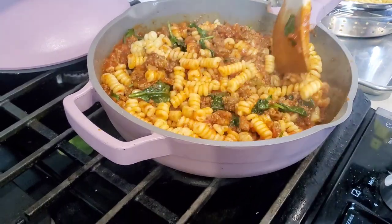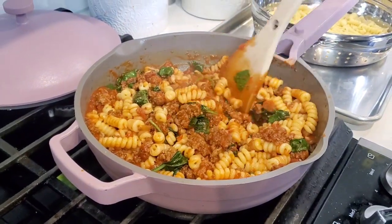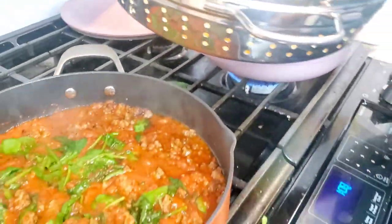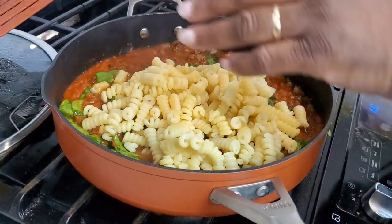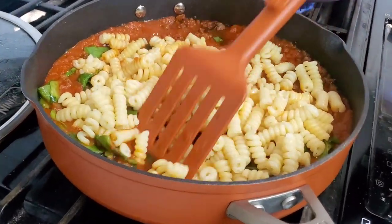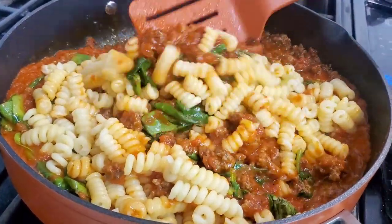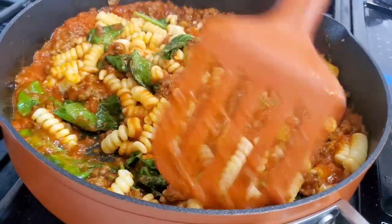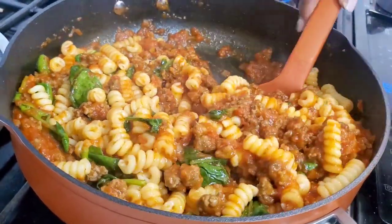That looks really good. You could add onions and garlic while you're browning the meat, or put broccoli in here if you want. Let's add our pasta to the Ninja Foodi Possible Pan and stir that around. The Possible Pan comes with a silicone or nylon spatula and it does say it is metal utensil safe — I'm not going to use metal utensils anyway, but the Always Pan is not metal utensil safe.